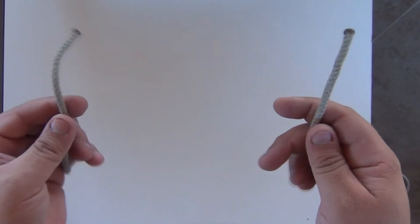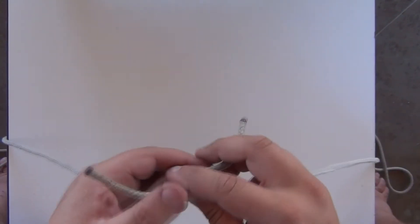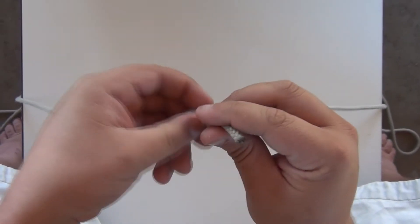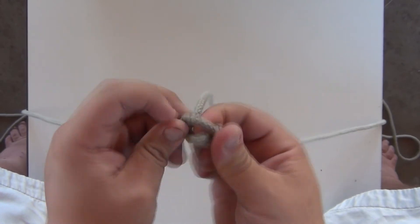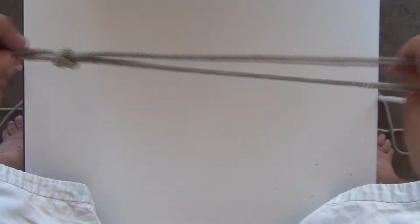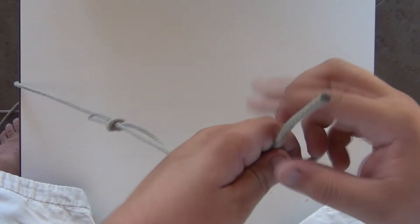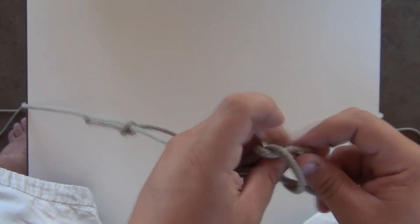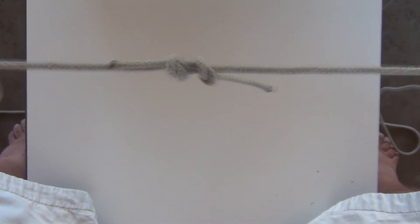This is the fisherman's knot. You're going to need two ends of a rope, or ends of two ropes. The way you do it: you tie a thumb knot around one end, and then a thumb knot around the other, and then it pulls together.